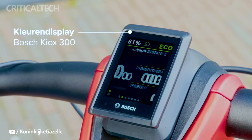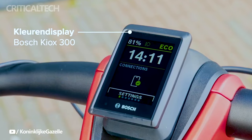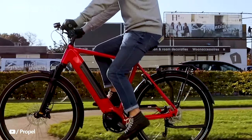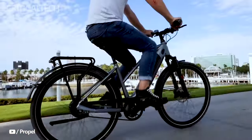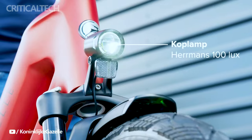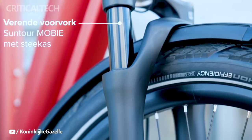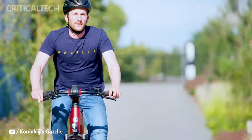Gazelle has not only focused on performance, but also on rider comfort and versatility. The e-bikes are available in either step-through or step-over frame designs, catering to various rider preferences. Equipped with a front lockout suspension fork with 75mm travel and 60mm wide 27.5-inch tires, these e-bikes provide a comfortable and stable ride on both on- and off-road terrains. The hydraulic disc brakes ensure precise and reliable braking, enhancing rider safety.